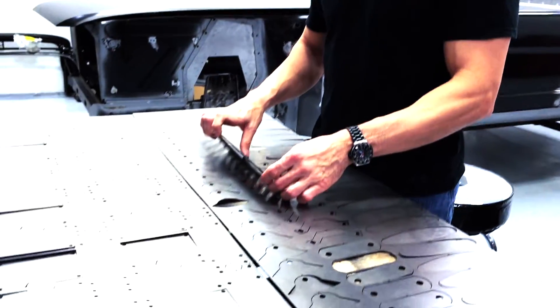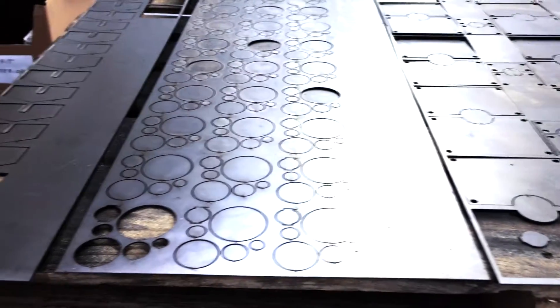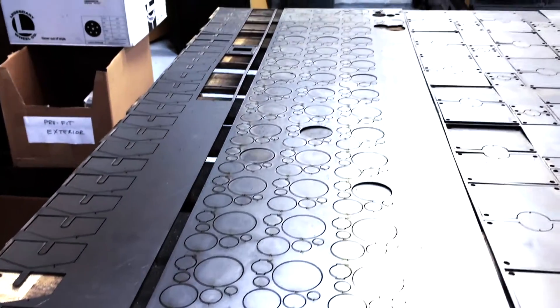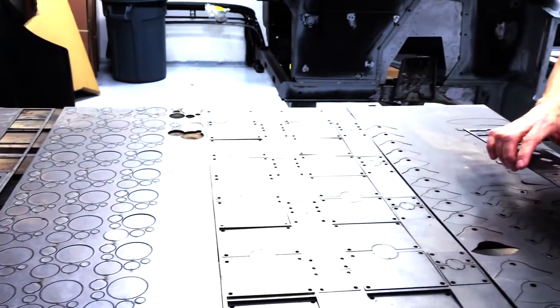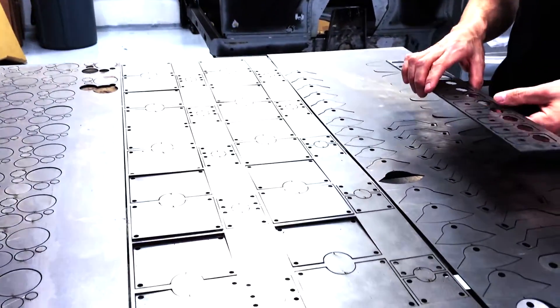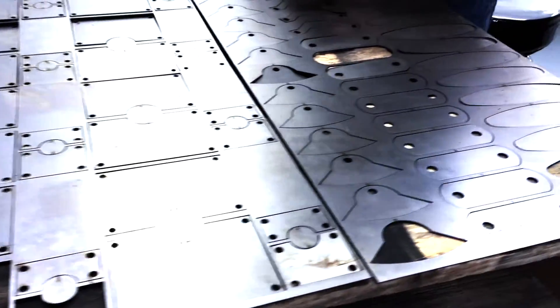What you can see here is a sample of some of the parts that we've developed. There are over 40 unique steel fabricated parts that we have developed for the Revology Mustang. We designed them on CAD and then we have them laser cut, so that every part is exactly the same.